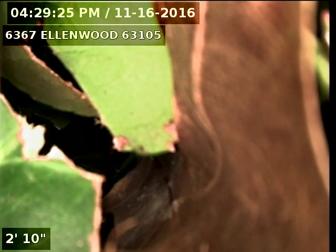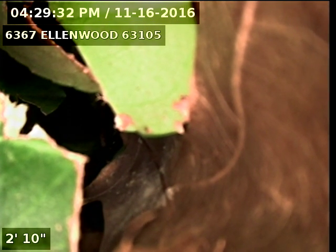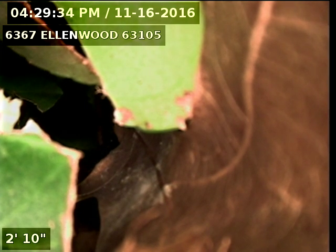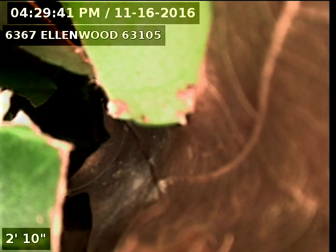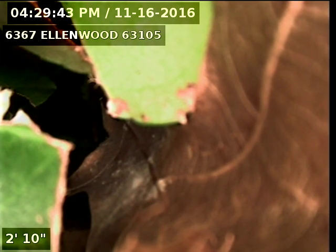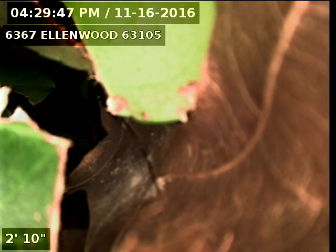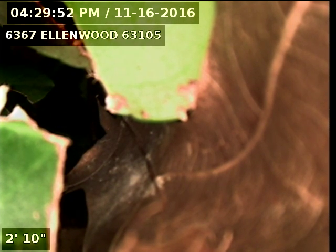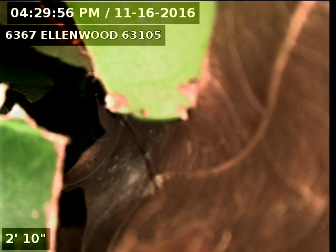Almost the entire clay lateral from the actual trap piece out to the main is riddled with cracks. I would recommend to have that entire section repaired. Inside of the building there is approximately a five to six foot section of four inch cast iron right at the base of the stack that has a crack in it. So recommend those things be taken care of. And that concludes our video.